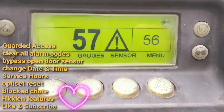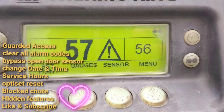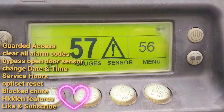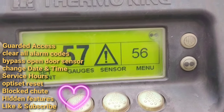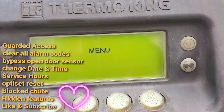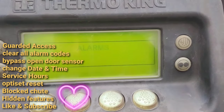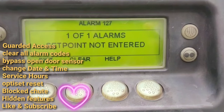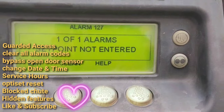Hey guys, this is Hafiz and today we are going to talk about the reefer unit — how to reset any code on the reefer unit. Sometimes we can clear codes by just clicking on the menu button, then go to alarms and clear them from there. Most alarms will be cleared from here.